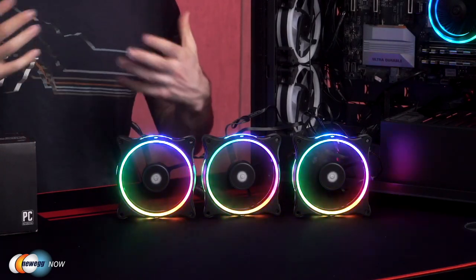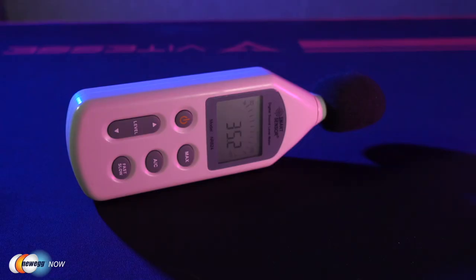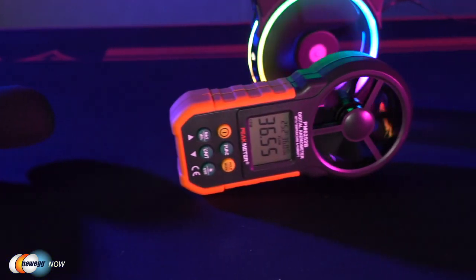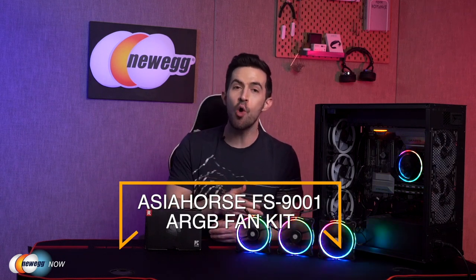Check out how quiet they are — the FS9001s are extremely quiet, with volume as low as 17 dBA. But all these stats might mean one thing in a lab, so it's important to see how these fans run in a normal environment. You'll get up to 30,000 hours of lifetime out of these — that's eight hours a day, seven days a week for 10 years. If you like what you see, consider Asia Horse's FS9001s — controlled either through the hub or with motherboard sync, with tons of customization, long lifetime, quiet operation, and great airflow. For specific prices, check the description or click the link below.